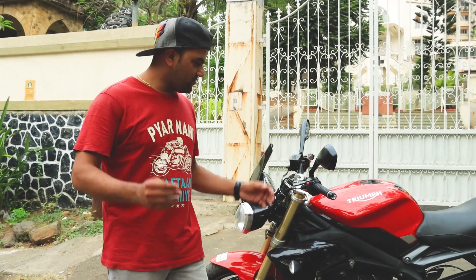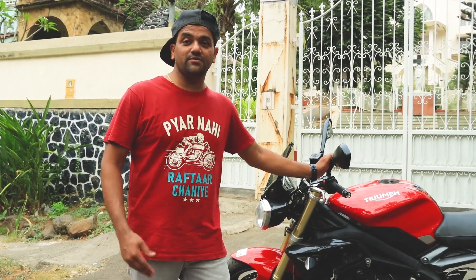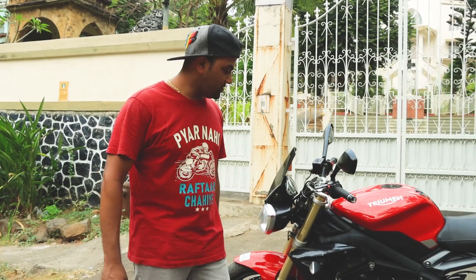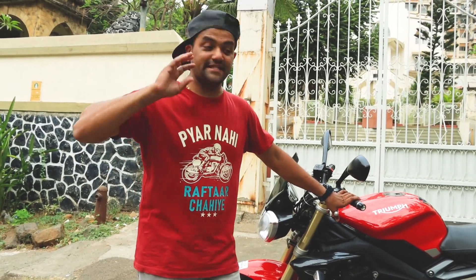This is kind of a vlog, not a full preview. Whatever I know about this bike, I have seen it completely. Okay, so we have the Triumph Street Triple 675, which is a 2011 model, and its raw power is insane.